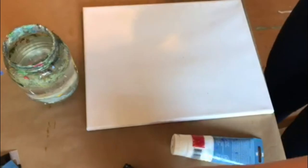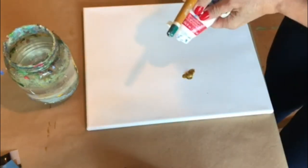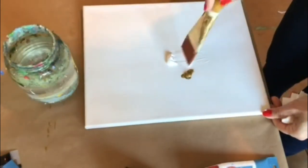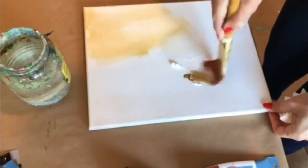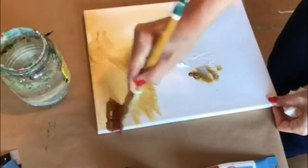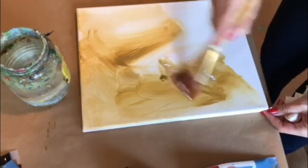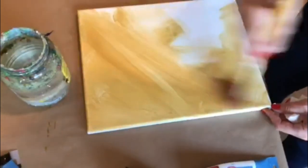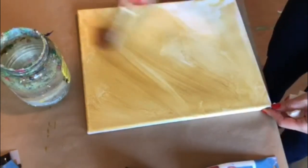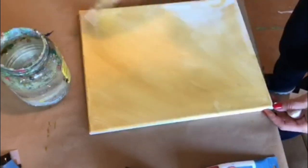I start with the background. Wet the brush well before adding some paint — yellow and white — and mix it on top of the canvas to cover it. Give it a good coverage of lights and darks. You'll need to use some water because acrylic paint dries very fast. Just cover it the way you like, in the direction that you like — it doesn't matter. This brush is fantastic for covering large areas and small areas too.